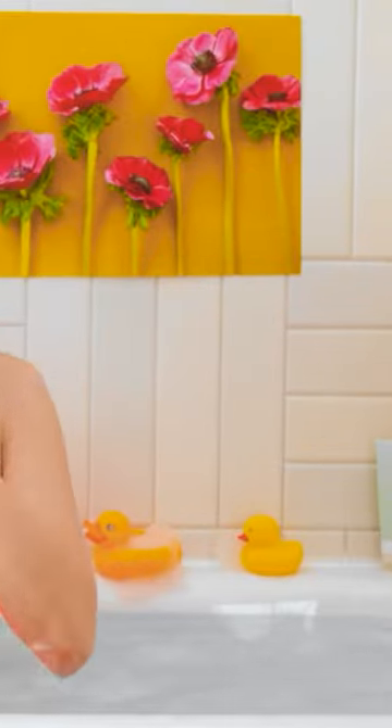Oh, what am I doing? It's still bath time! And I have my own idea! Fill it right up, Mommy!